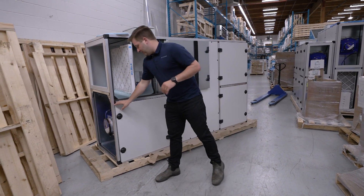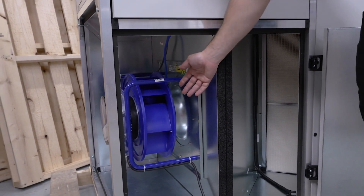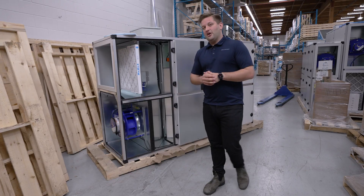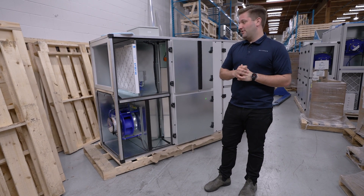On the lower panel here we have our ECM fans. These are ECM fans that we get out of Germany from Zielebeg, and they are very high efficiency, very low energy consumption, and low sound attenuation.